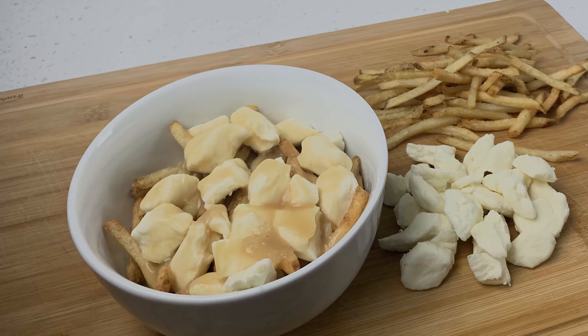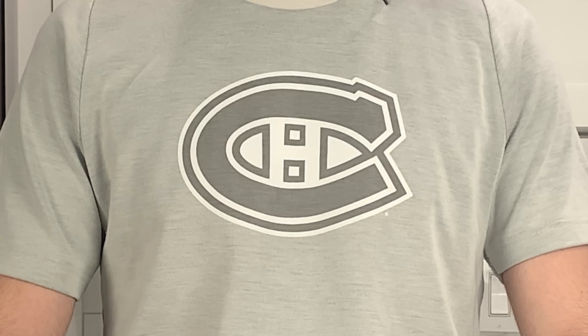It's time to share the secrets behind Canada's greatest culinary invention. Hi everyone and welcome to another episode of T-Shirt Cooking. My name is Matthew, let's get started.